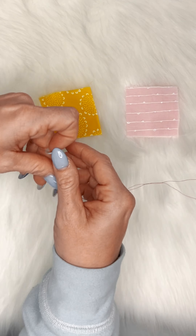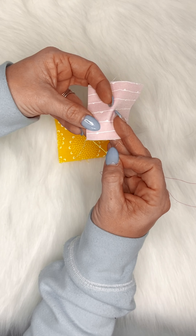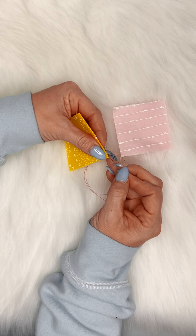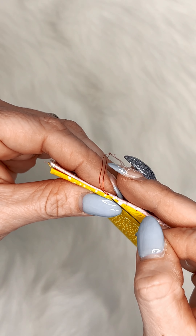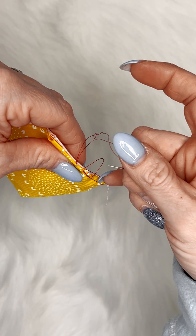For this example I have two pieces of fabric folded and pressed in half. To begin we will go from the underneath side of the first fabric and come out the top. Then we will go from the top side of the second fabric, go down into it, and come back out the top side. We then repeat this process back and forth.